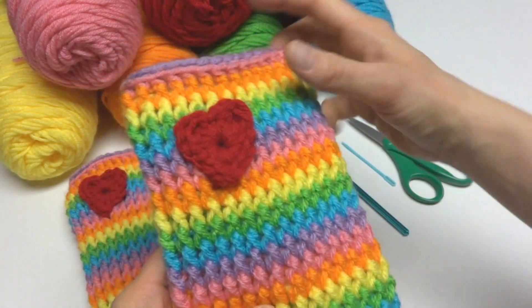Bring up a loop, yarn around hook, bring it through both loops — continue doing this around the entire round until we finish, then rejoin. Coming up to the very last stitch: we've worked the back loops only, and that creates this little pink ridge and then a purple top edge. Join with a slip stitch to close the round, and your leg warmer will be complete. Fasten off.